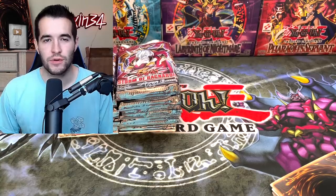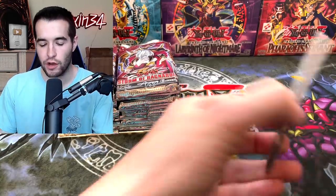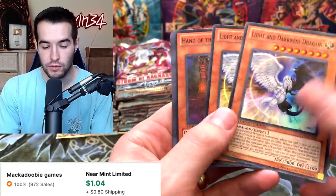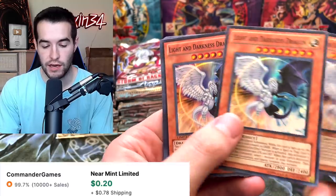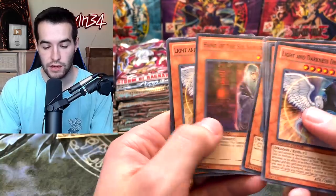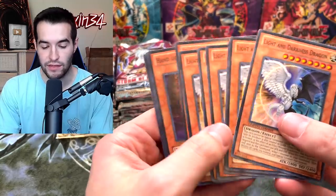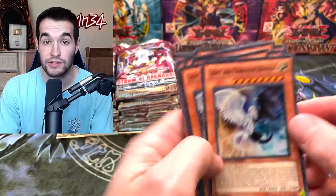After what felt like forever, we've gotten everything open. We have a Light and Darkness Dragon — so here are all the 10 promos. Two Light and Darkness, a Hand of the Six Samurai, and we end up at 6 Light and Darkness versus 4 Hand of the Six Samurai. I think the Light and Darkness is probably better, so that's a good start.